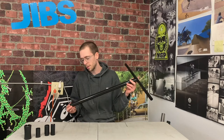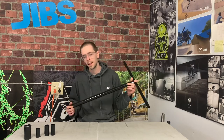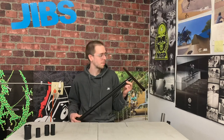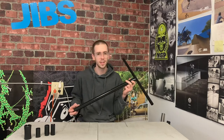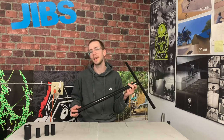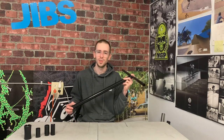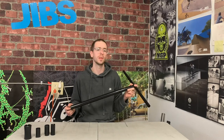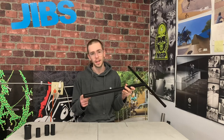First up are steel handlebars. These are generally available in standard sized, oversized, as well as slitted and unslitted. These are the tried and true scooter bars — old reliable. The pros are that they are very strong and relatively affordable, but the con is that they are a little bit heavier. So you get strength and affordability, but not lightweight. If you have IHC compression, that requires a standard size handlebar that is slitted, and you will need to use a standard size clamp.